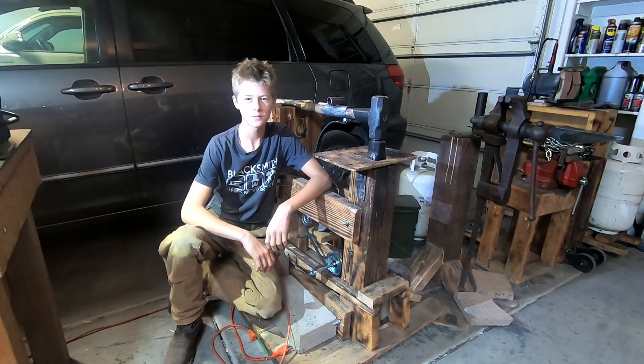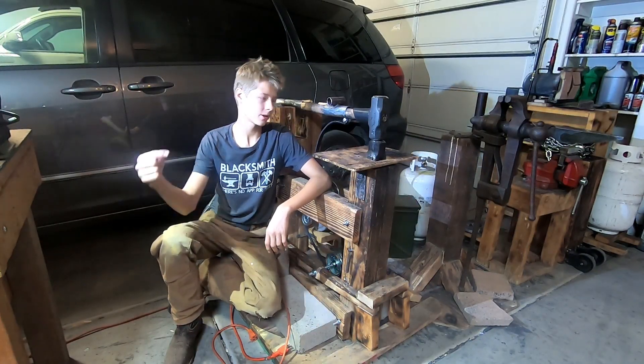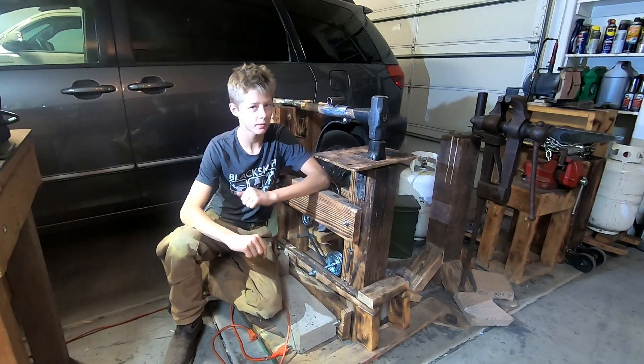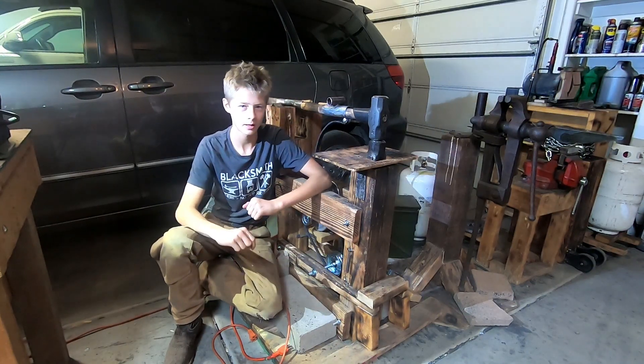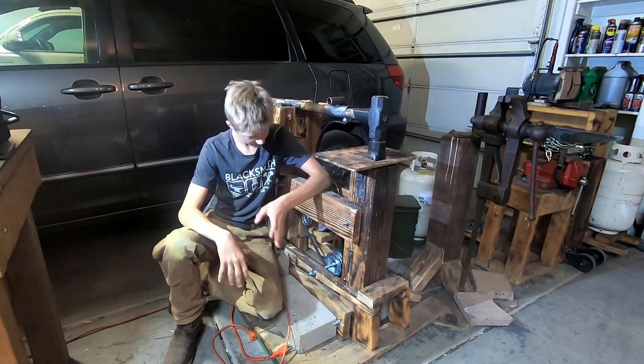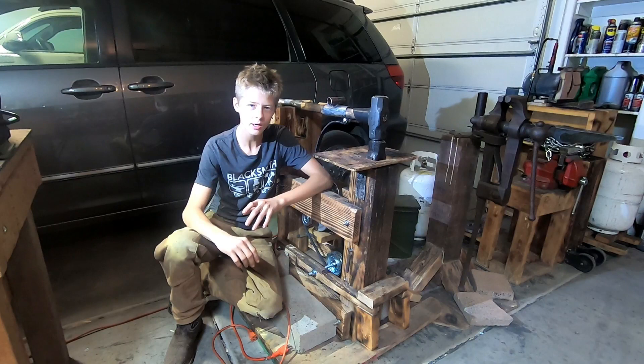Hello and welcome back to the workshop. It's great to have you here because today we're going to be talking about the power hammer. I've gotten so many messages and comments about this power hammer, so we'll jump right in to exactly how you can build it.